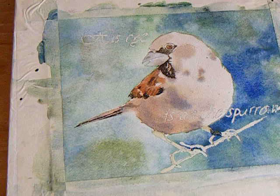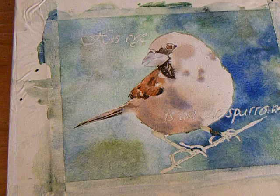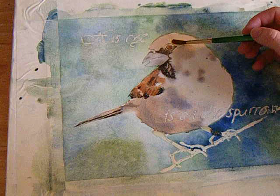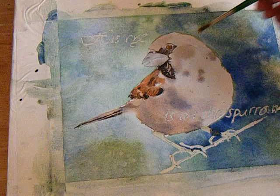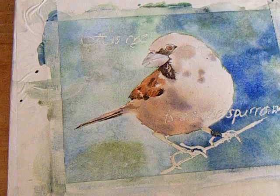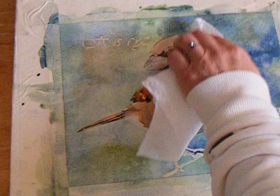I'm going to work on the brown feathers in this area. I'll get my area wet — just some water on my brush — and work in this area right here, moistening it a bit. Paper will dry out a lot faster than you think, so you have to work pretty quickly. I want there to be some definition in these feathers, so I'm going to blot this area a little bit.